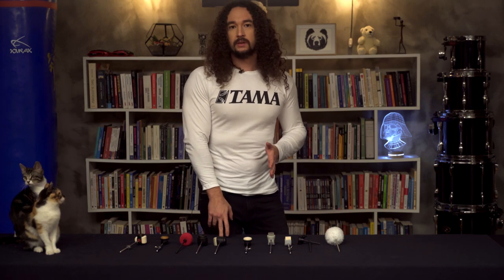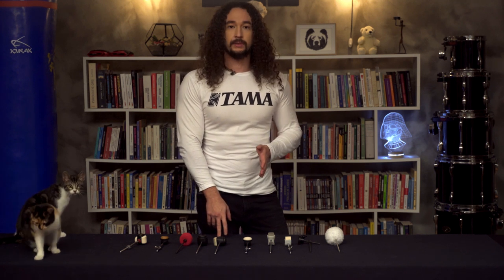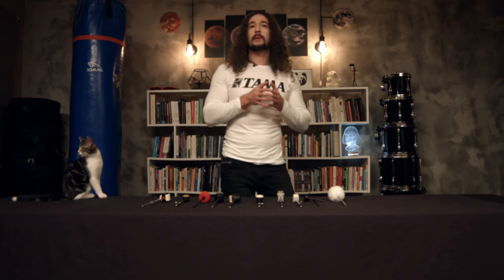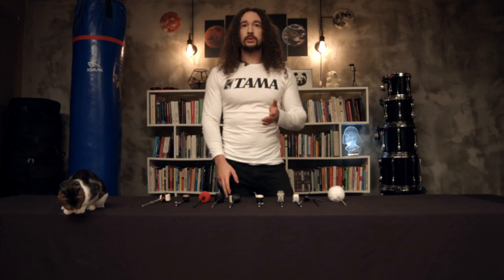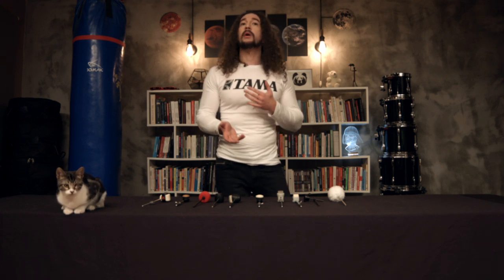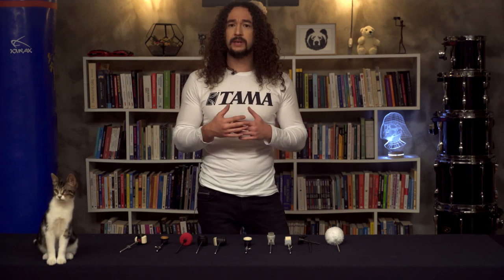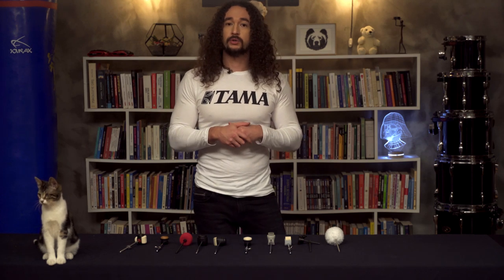This is the most important thing for the beater choice after choosing the right material — the weight. A kick drum beater's weight directly affects how quickly you can play and how much power your strokes will have. With heavy beaters you will usually get a fuller, bigger, louder, punchier sound, but it will be harder to play fast. So there will always be a trade-off between power and speed when choosing the right-weighted beater.